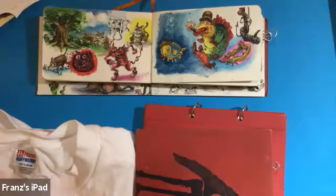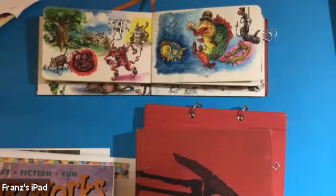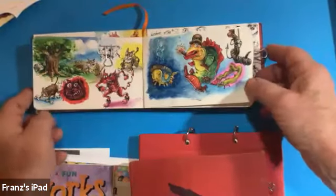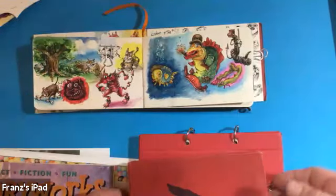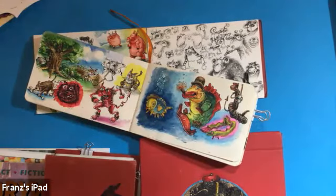If you can switch over to the iPad camera, I've got a couple of things I want to show you. First I thought it'd be interesting to go through some of the sketchbooks. You can see I have a variety of sizes, but I prefer the smaller ones because they fit into my coat pocket, back pocket, or a small bag or backpack.